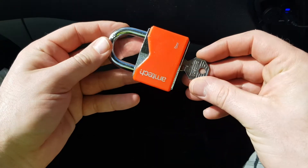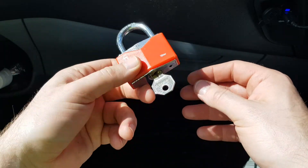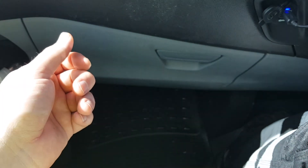So, Amtec 50 millimeter padlock — probably not worth anything to be honest. It was a nice little easy pick. Thank you, see you later, bye-bye!